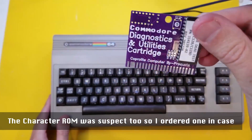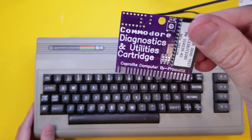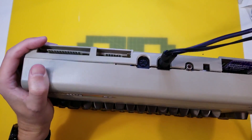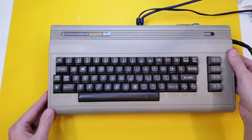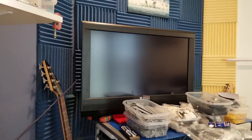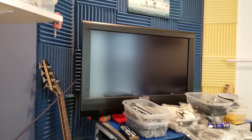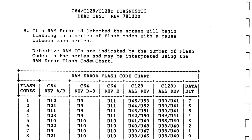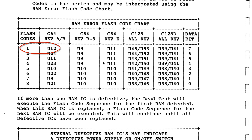Let's verify this using the Commodore Diagnostics and Utilities cartridge. This is interesting - it's giving one flash and then waiting and repeating that one flash. So let's check the diagnostics manual. It says here: if a RAM error is detected, the screen will begin flashing. It seems like what's happening. One flash means chip U12.